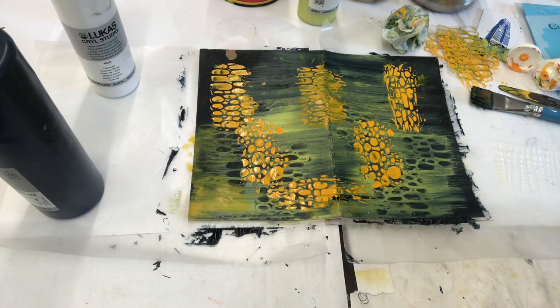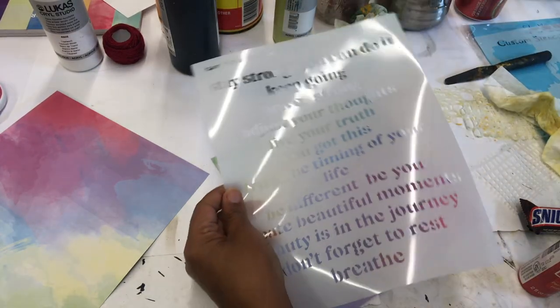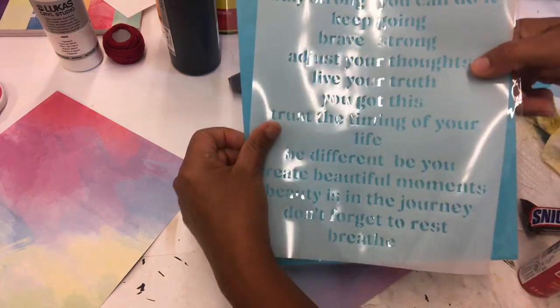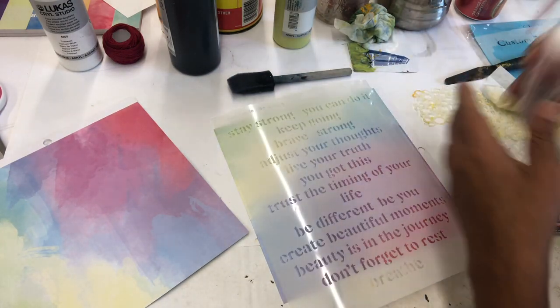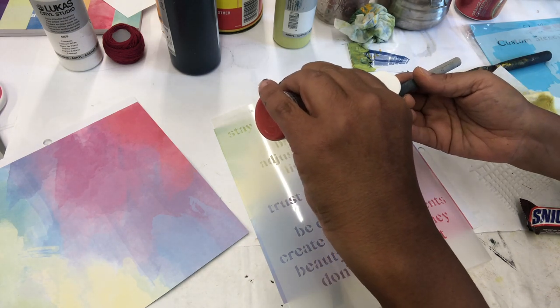I had an idea. I'm using those beautiful, powerful words stencil — stay strong, you can do it, keep going. This is where I truly thought of my friend and why this is going to be a gift for her. She likes a lot of layers and she loves sewing and needlework and thread, and she does a lot of altered books.